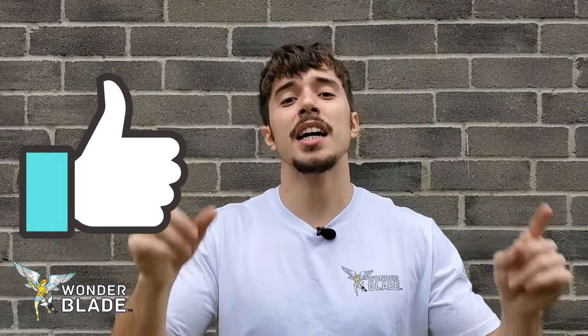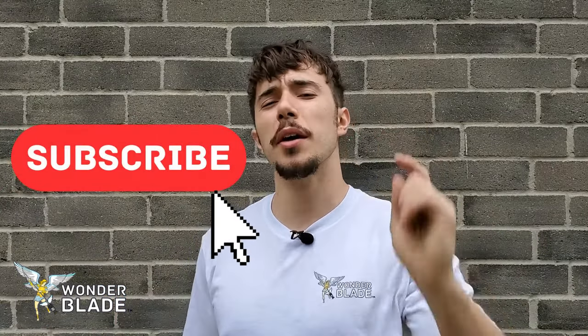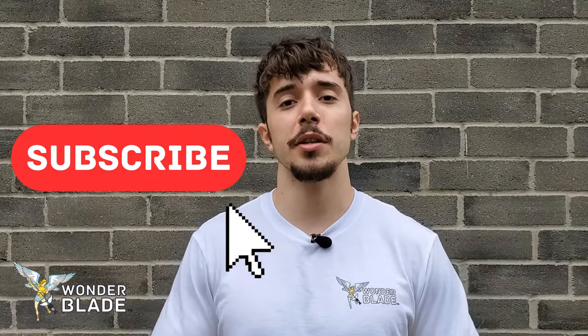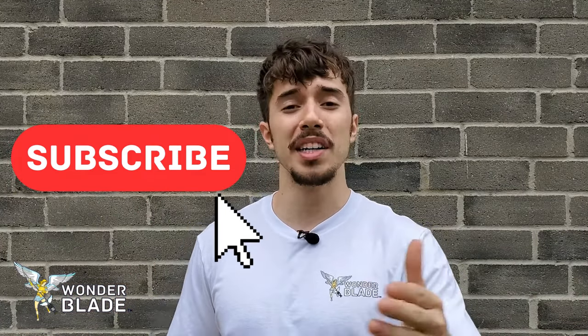Don't forget to like, comment, and share this video, and subscribe to our YouTube channel to stay up to date with the latest oscillating multi-tool tips and tricks — the best in the industry.